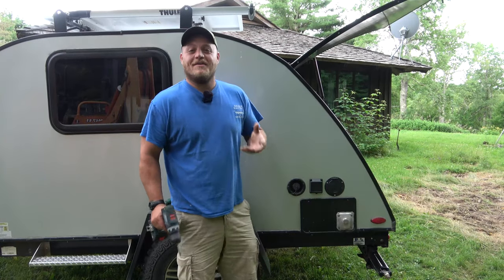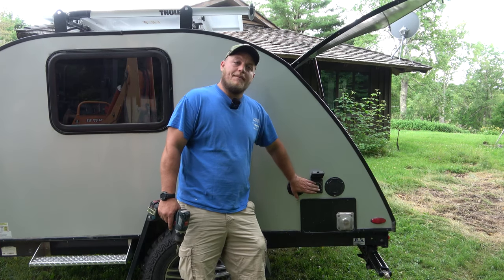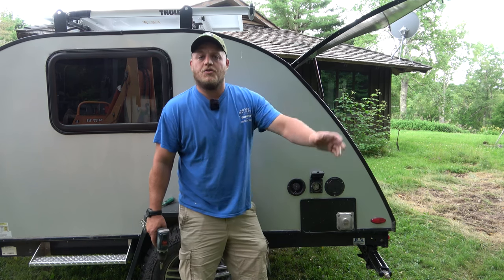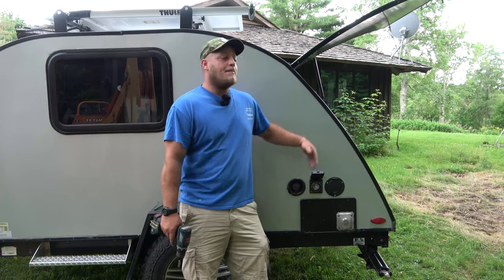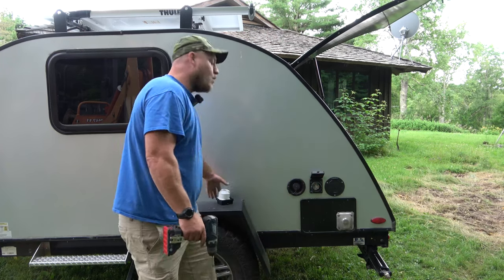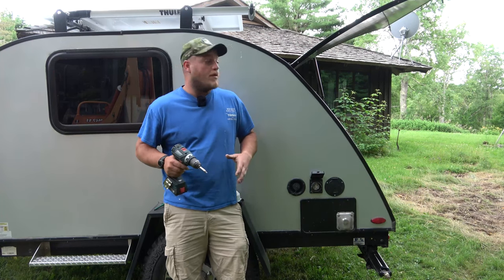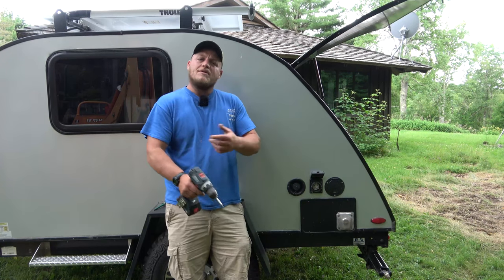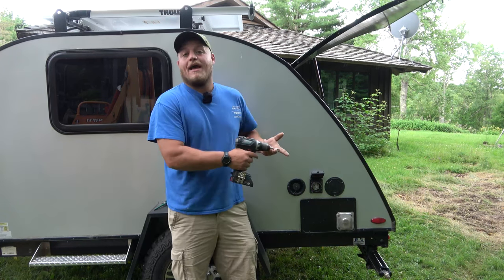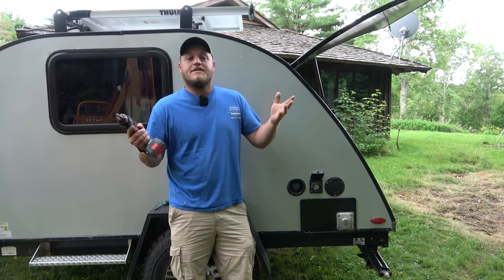Hey, Brian here with DIY Outdoor Life. Today is a really important video. We're going to be talking about changing out this 30 amp connection on our camper. This is the connection that goes to the plug that leads to shore power, and from this plug it powers our load center, our converter, our battery charger. First I'm going to show you what I use and how easy it is to swap this. But stay tuned because afterwards I'm going to talk about why I had to do this — it was serious — how I found out, and probably most importantly, what I could have done to prevent this. So let's get to it.